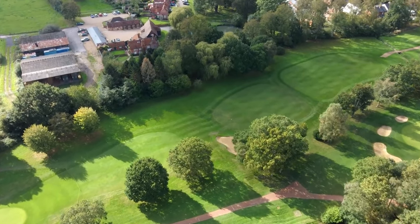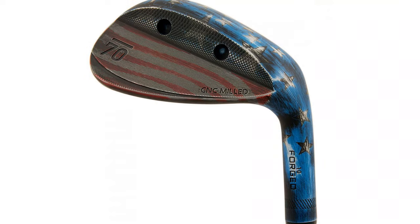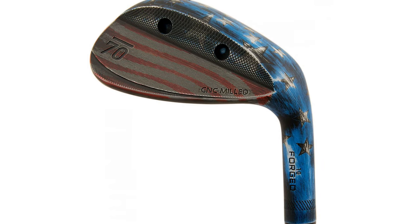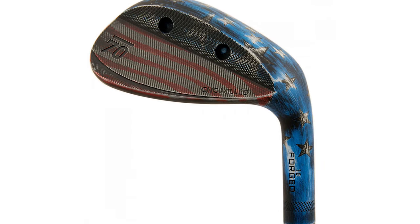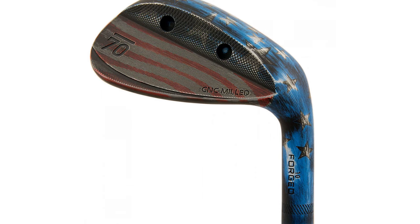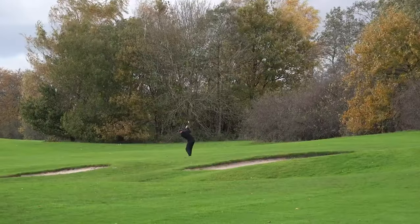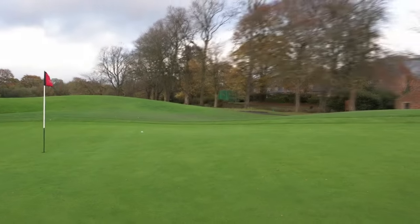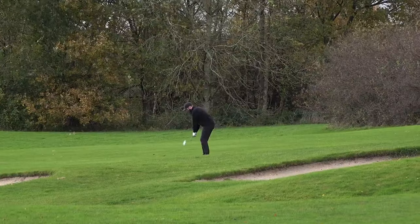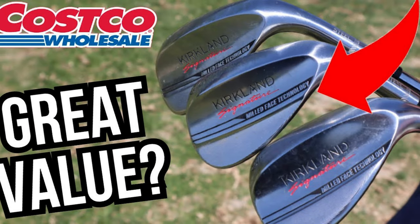Gap wedge performance. Around the greens there was nothing out of the ordinary to report back. My own 100-yard club is a 52-degree wedge, and I like using it for chipping. When I tested the Kirkland gap wedge, it rolled out as much as I expected it would. For pitch shots from 30, 50, and 70 yards, and full shots, the distance control was nearly identical to my gap wedge so I adapted quite easily. I liked the trajectory for my full shots and chipped impressively with this club.